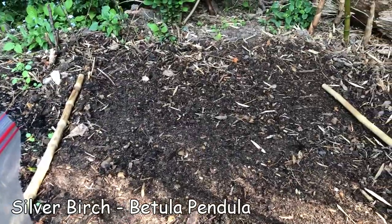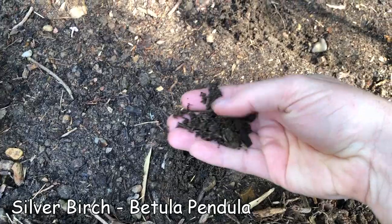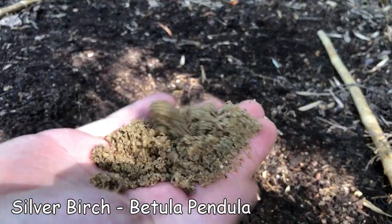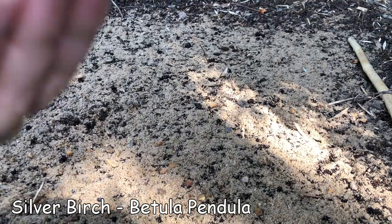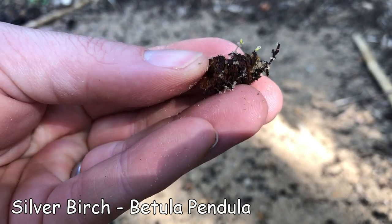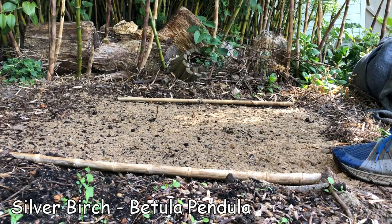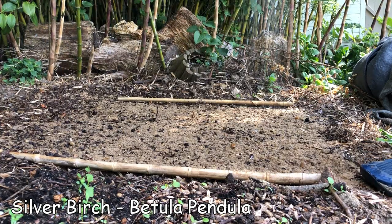Here's the bed I've prepared - I watered it last night, raked it down to a fine tilth, firmed it down, and now I'm going to spread the seed on top. I've got some coarse sand which I'm just going to gently cover them over with - that's beautiful. I've just found that's actually one of the seed pods with all the little seedlings coming out of it. I'm going to keep those seedlings moist and give them a nice light drizzle of water.